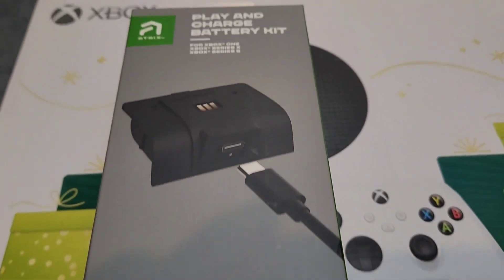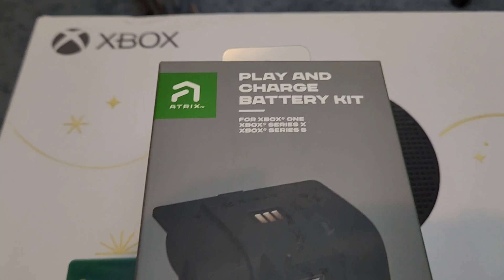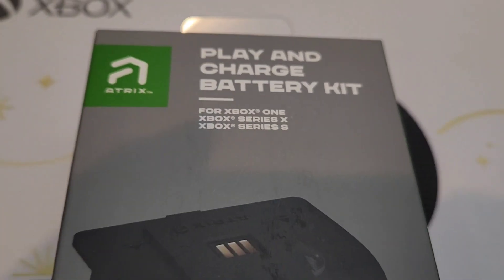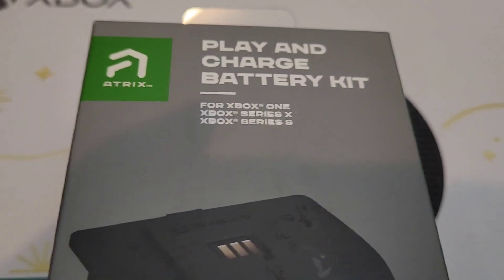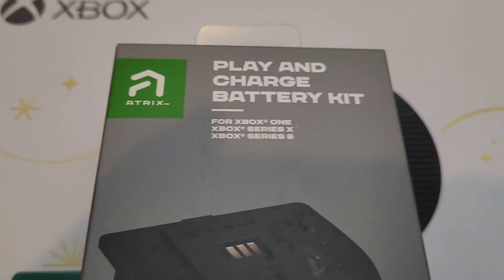You're watching AnvigaStyle and today we are going to take a look at the Atrix Play and Charge Battery Kits for the Xbox Series S and X. This is not a sponsored video. Are you tired of constantly having to stop your gaming session to charge your Xbox Series X or S controller? Well, look no further than the Atrix Play and Charge Battery Kit.